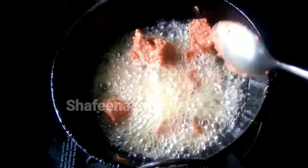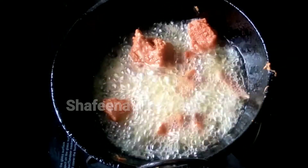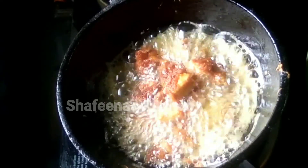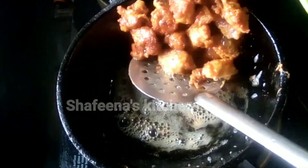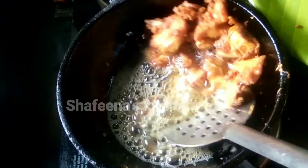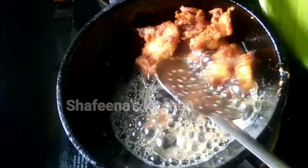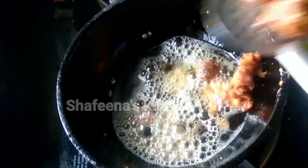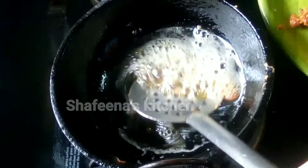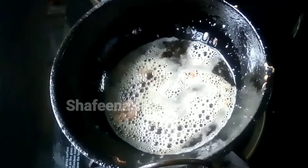While our chicken is very thin, we will fry for a few hours. Let's try the rest of our chicken. I will add chicken to this and to the other side as well.